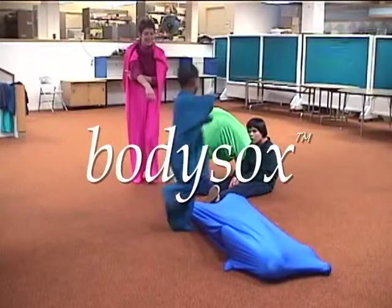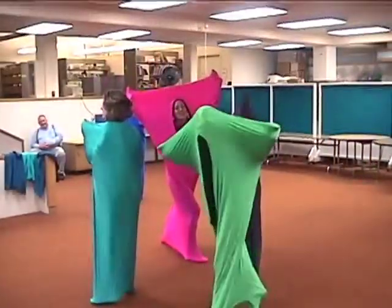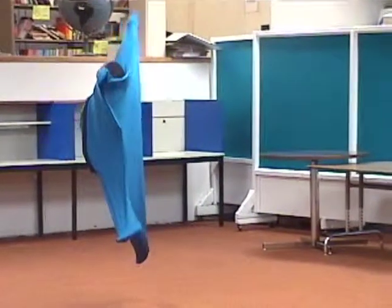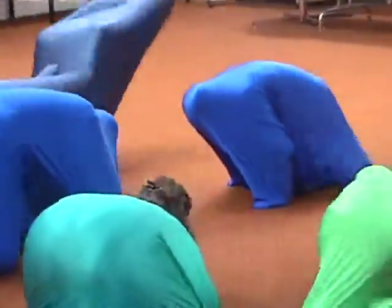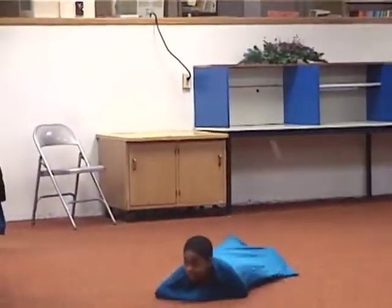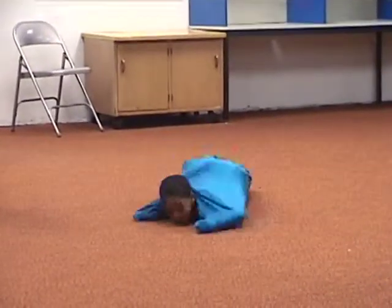I'm going to show you something really fun. This item here is called a body sock. Some of the children you're about to see have some sensory processing difficulties, which can affect their motor coordination, spatial relationships, their ability to regulate affect, and their success in group participation. Well, this is a sock for your whole body.